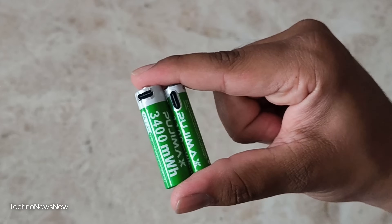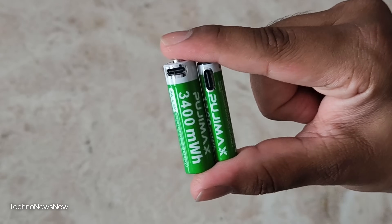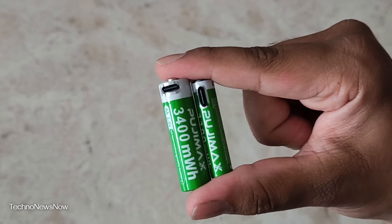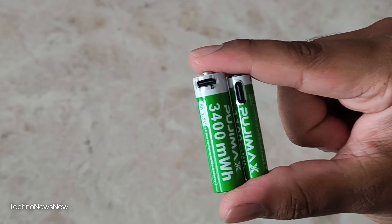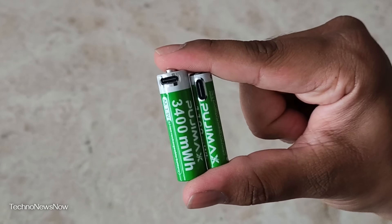Does it actually work? Does it actually have 1.5V? Stay tuned to find out. We're going to check it out — put it in some devices, use it, see if it actually works, see if you can charge it, and how do you even know if it's fully charged or not? Can you even know? Stay tuned, we're going to check it out.